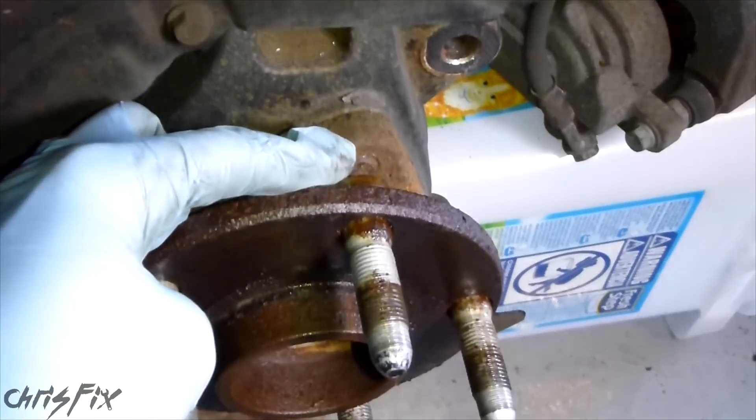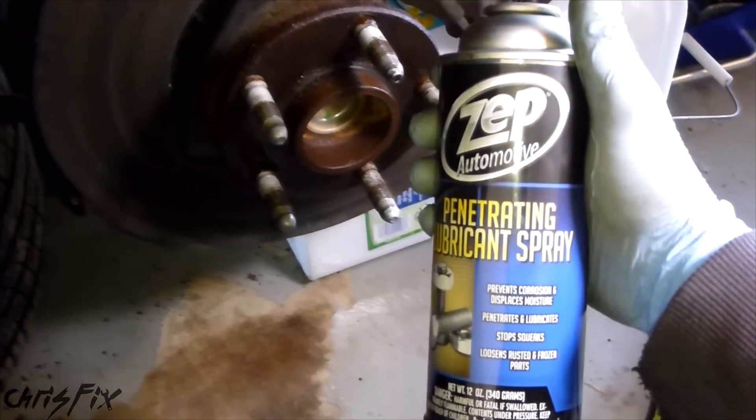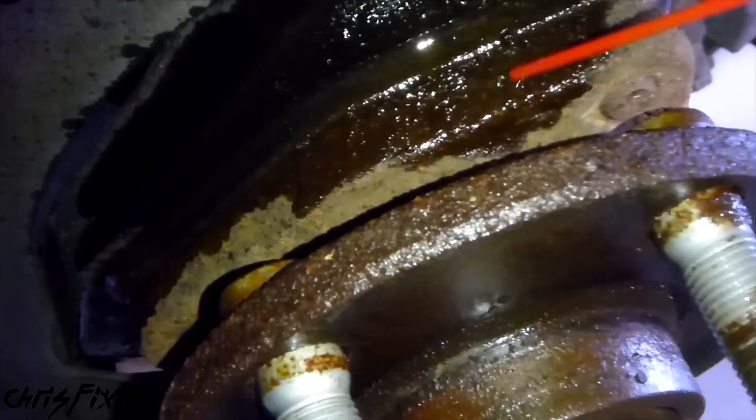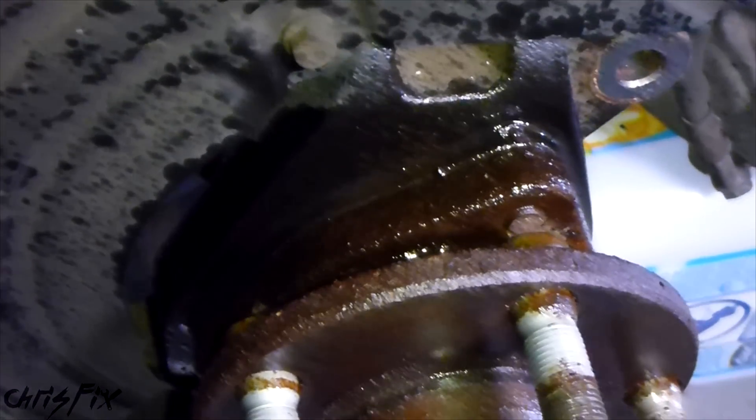With the rotor off, you can see there's one bolt thread there and another one there. Before we go back to get them out, let's get some penetrating fluid and put it right where the hub and the knuckle meet - right in there, and on this side too. Don't be afraid to use a lot of this stuff - it'll really soak in there and it'll make getting that off a lot easier.